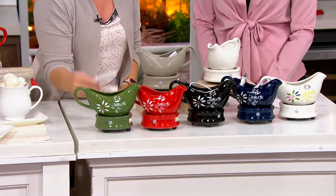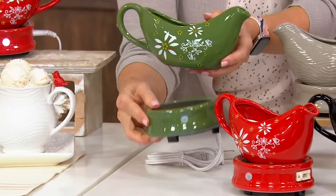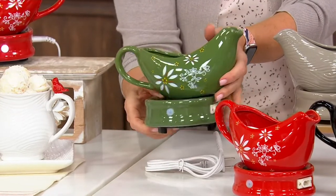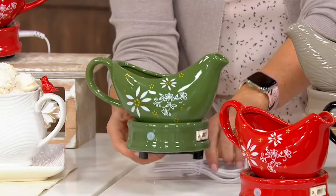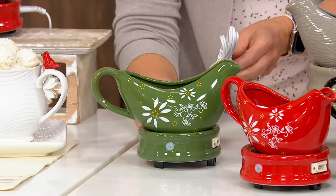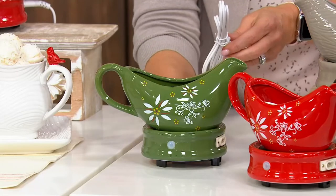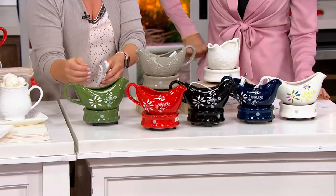Our same stoneware construction, which we love, sits right there on that heated base. The raw stoneware is a great conductor. You want to put something warm already in your Gravy Boat and bring it here, and it will stay warm. When you detach that plug — because you can, if you want to sit it on your table — it will stay warm for two hours. Even if it's not plugged in, it keeps working for you. After you put it on the charger, two hours, it stays nice and warm.